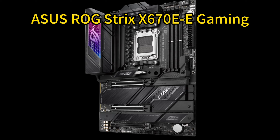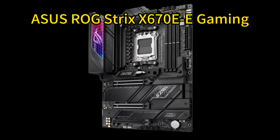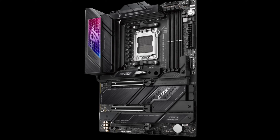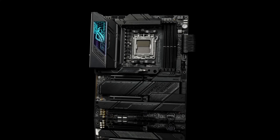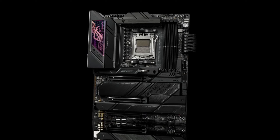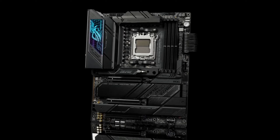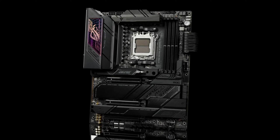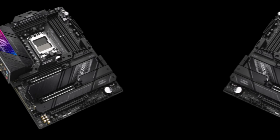ASUS ROG Strix X670E eGaming ATX Motherboard. The ASUS ROG Strix X670E eGaming motherboard ushers in cutting-edge AMD socket AM5 support and PCIe 5.0. With its robust 18-plus-2 teamed power stages, 8-plus-8-pin ProCool 2 connectors, and optimized thermal design including large VRM heatsinks and M.2 cooling, it can readily power and cool multi-core Ryzen 7000-series processors and high-end GPUs like the RTX 4080 Super.